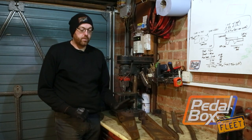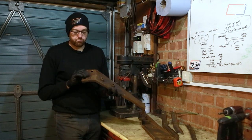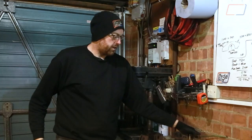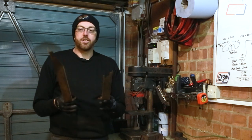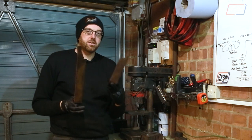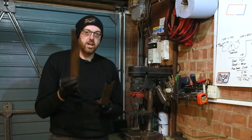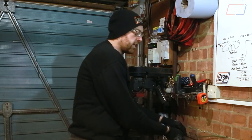Before we put the Thunderbird back together we're going to make all the brackets look a lot better - take all the loose rust off. There are a couple more bits to address because these two pieces should be mirror images of one another, and as you can see one is missing a lot. So I'm going to try and replicate one of these from scratch in the sheet metal we've got, which is going to be an interesting thing to try and do.